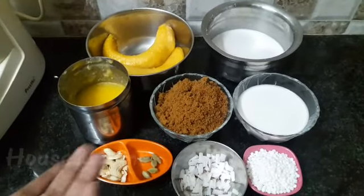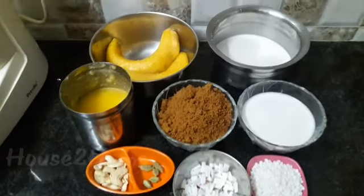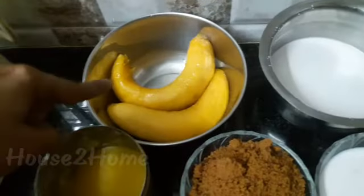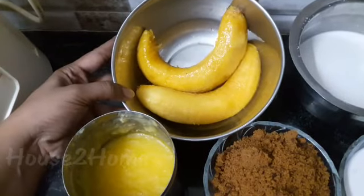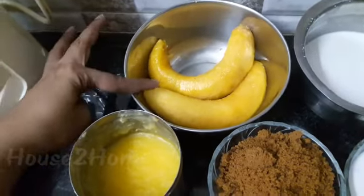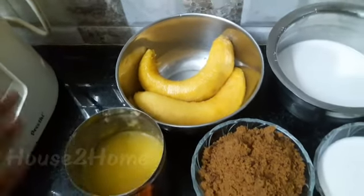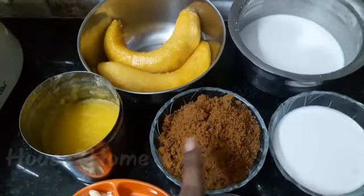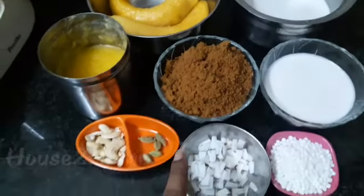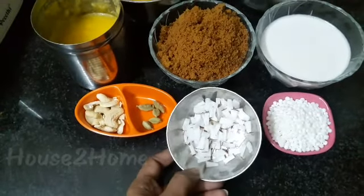Let's first see the ingredients required. I really didn't have any idea until I saw these two overripe bananas lying on a table. You need two ripe bananas — preferably the Nendran banana will do — ghee, 1 cup of jaggery, and 3 tablespoons of chopped coconuts.